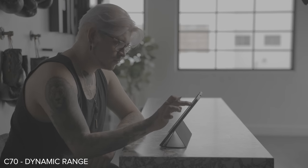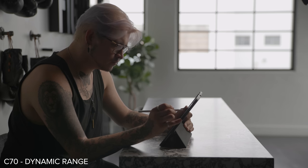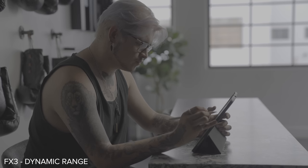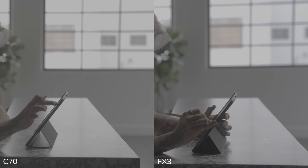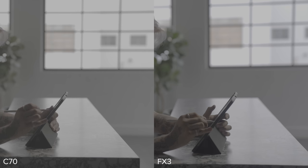They're going to have pretty good dynamic range and get you through most professional situations. That said, we all like looking at the details, so let's get into it. On this first scene, this is the C70, testing the camera in a high dynamic range situation. I wanted to expose for the subject inside and notice that back wall. And now here's the FX3. What I'm noticing is the FX3 seems to be holding the highlight detail just a little bit better — you can see more contrast detail in the brightest part of that back wall. So my first thought was the FX3 has probably got a little more dynamic range.